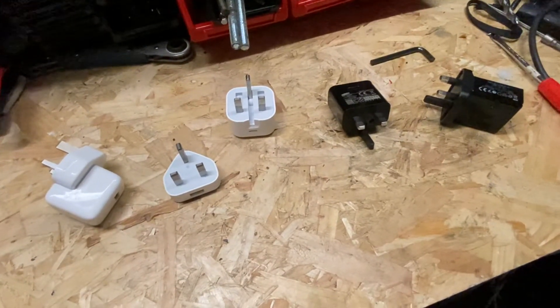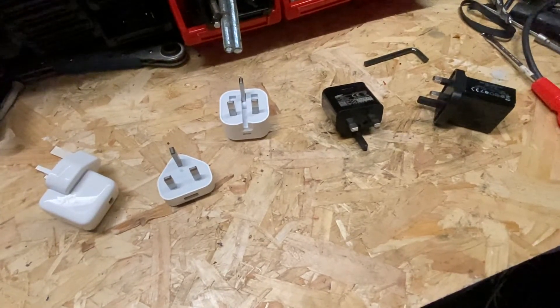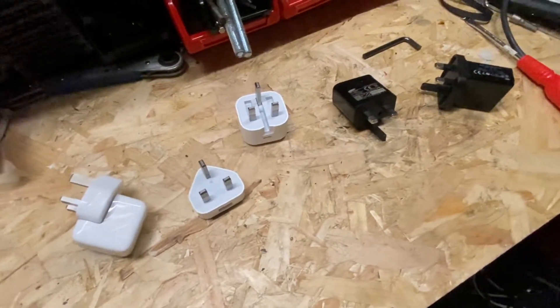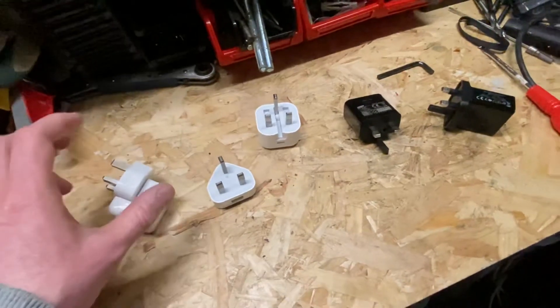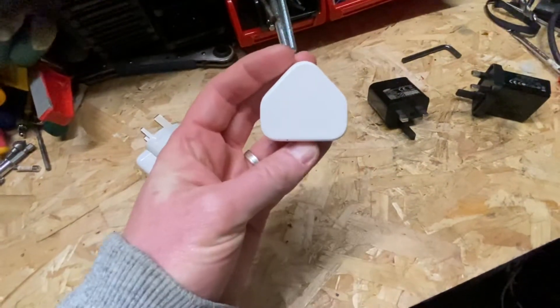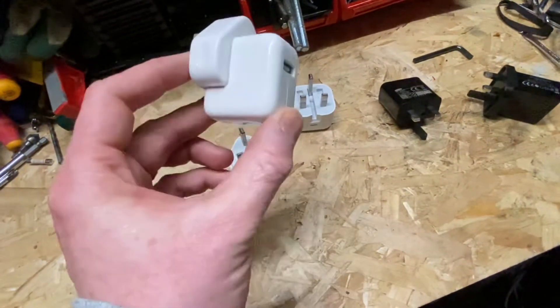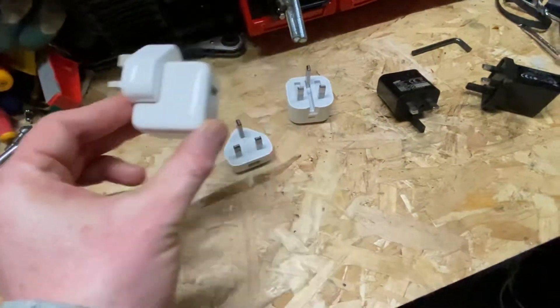Whether you're a PAT tester or just a general member of the public unsure about whether you've got a good phone charger or not, hopefully this video will help. So there are quite a few out there on the market. I've got a few here — some Apple chargers. This is kind of a bog-standard Apple one as you'd probably have seen, and this is a bit more of a high-powered one that you might have got with iPads or similar.